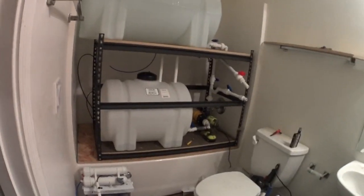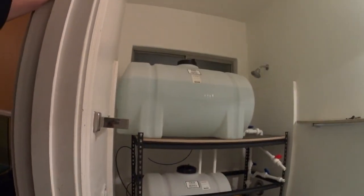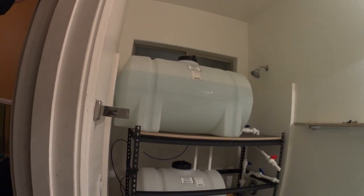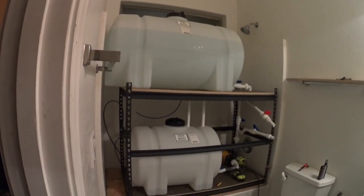In my true fashion, I cannot wait. I took a breather and got back to work on everything. Everything's hooked back up. The top tank's full of water right now. It's done.